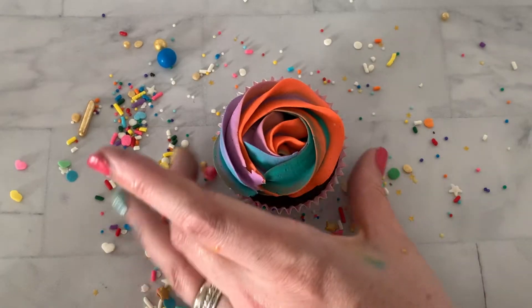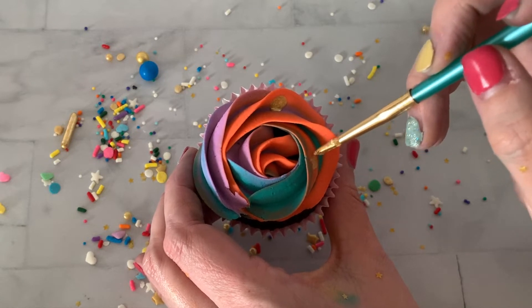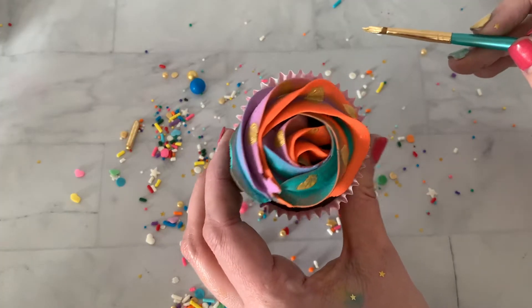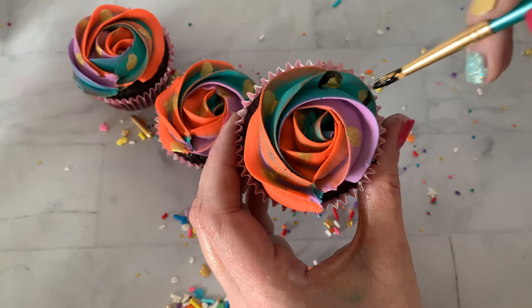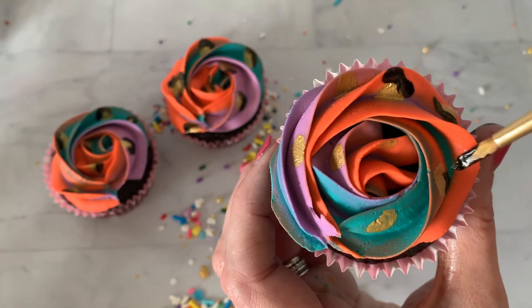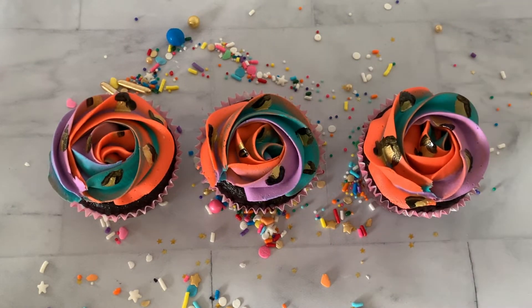Now that our cupcakes have been in the freezer, the buttercream is nice and hard, so we can start painting right onto the buttercream. We're going to use gold again, putting a little bit in different spots on the cupcakes, then adding a little bit of black around the gold right onto the buttercream. And now we have animal print cupcakes — such an easy, fun technique, but it turns out so cute.